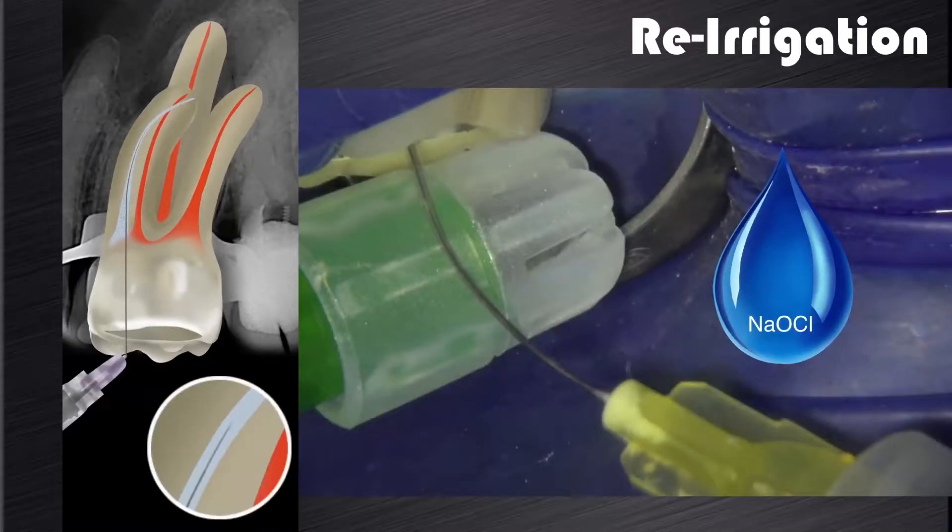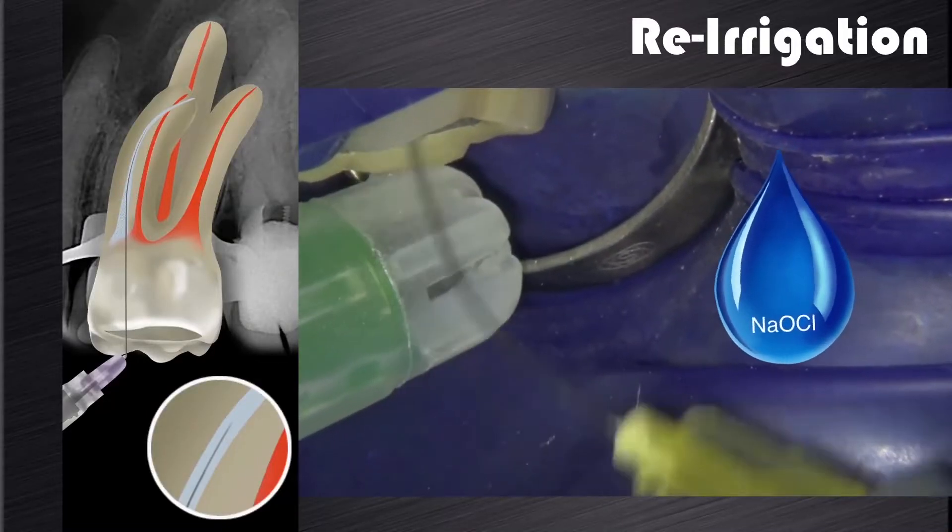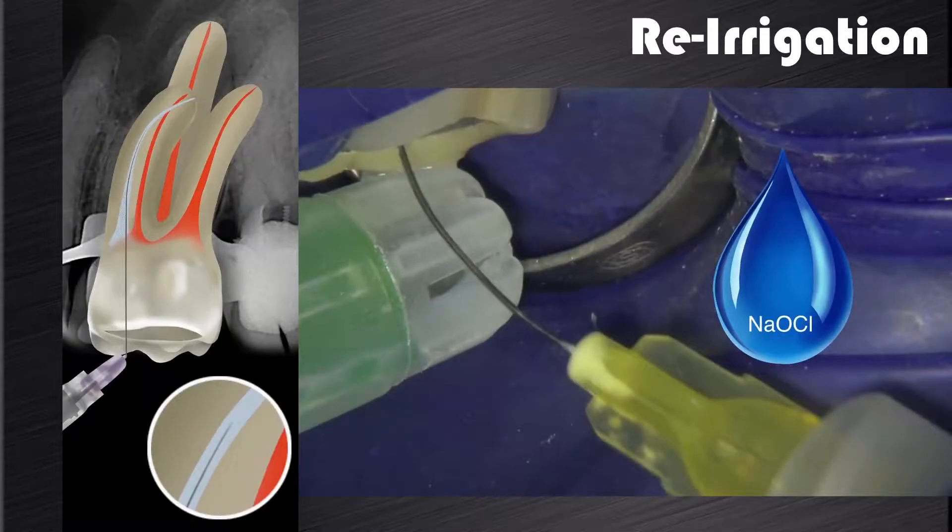Lastly, this is followed by re-irrigation to remove the dislodged debris, leaving the canal patent and ready for the next cutting cycle.